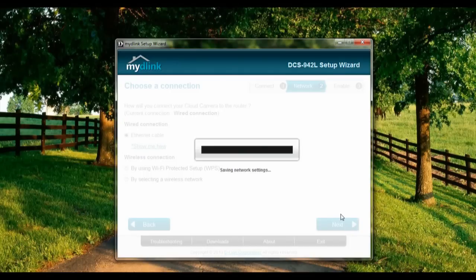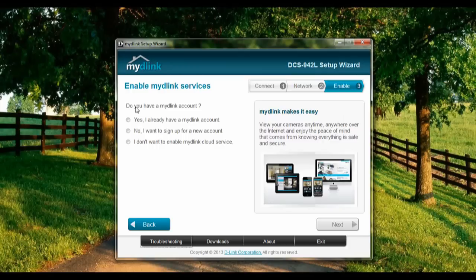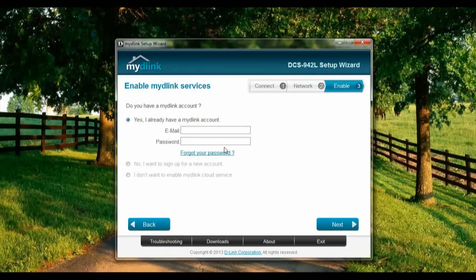Alright, let's wait again. Okay, restarting network. Do you have a D-Link account? For this tutorial, yes — we're going to use the existing D-Link account.